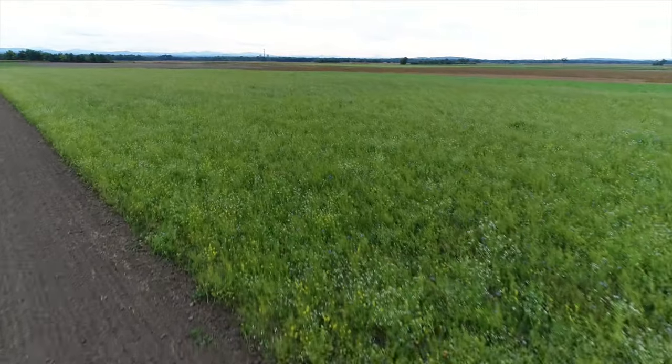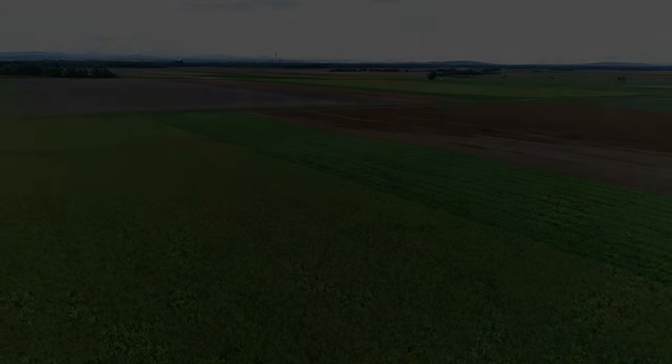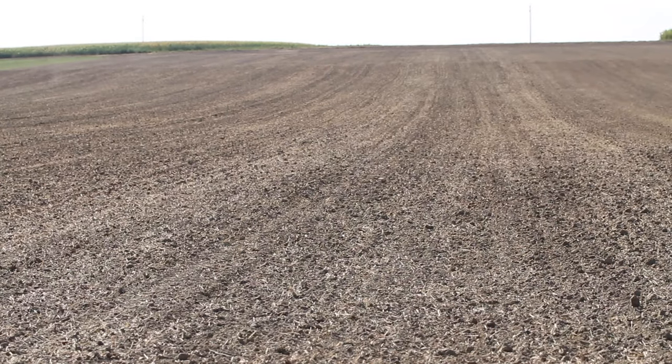This video is about reduced tillage, no-till and seed coating with earthworm compost. Why do we want to reduce tillage in the first place? Since it is used for soil loosening, seed bed preparation and weed and nutrient management. Unfortunately, tillage also has negative effects.